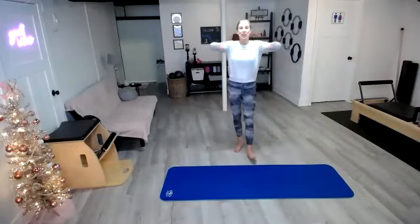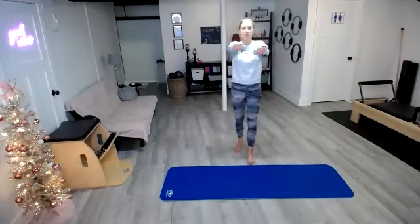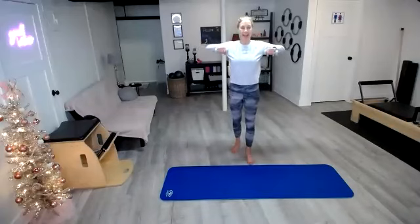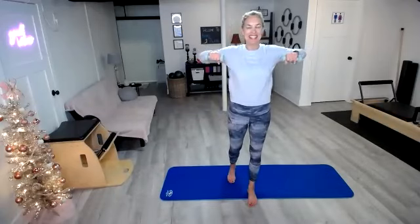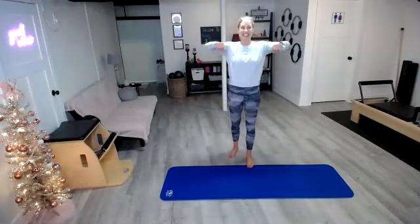Last five, four, three, two, last one. Bring it in — I want you to row it forward, row it back, forward and back, forward, back. We're so close. Nice job, you can do it. Last ten, nine, eight, seven, six, five, four, three, two, last one.